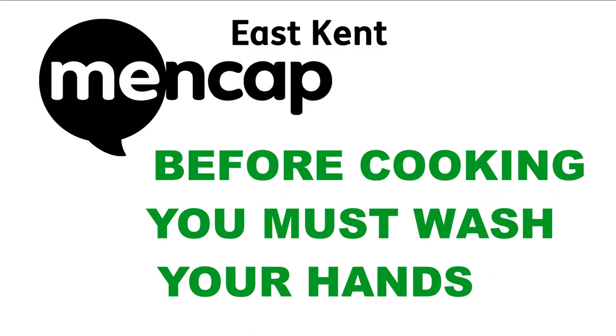Before cooking you must wash your hands. Hi guys, it's Bev here. I thought I'd show you today how to do a French bread really loaded pizza, and hopefully you should be able to get all the ingredients from the fridge or the cupboard. Let's go for it and enjoy!